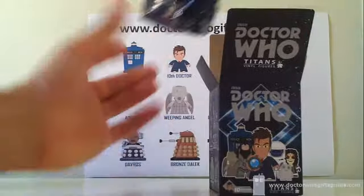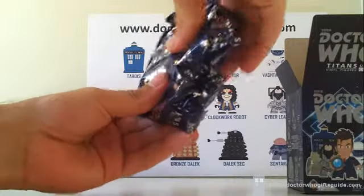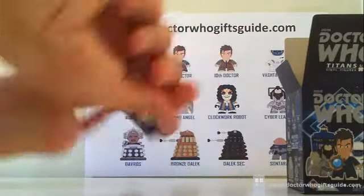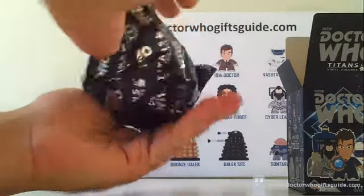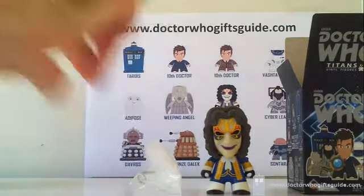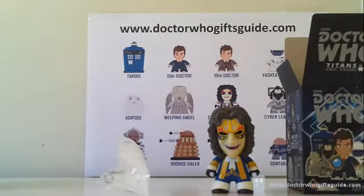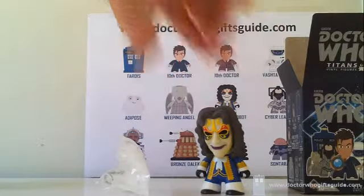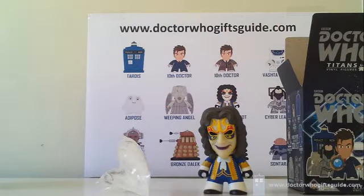This feels unfortunately like a heavier style figure — I'm afraid it might be... no, no, no! Instead it is the blue Clockwork Robot that we were crossing our fingers for. Fantastic!